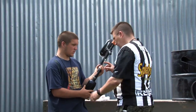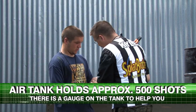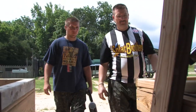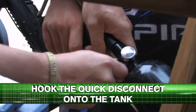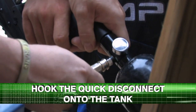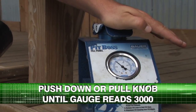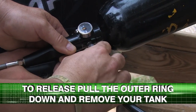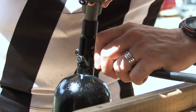Your gun's air tank will hold approximately 500 shots. There is a gauge on the tank that will give a reading on how much air is remaining. To fill your tank, head over to the air station. Hook the quick disconnect onto the tank. With the hose firmly attached, push down or pull on the knob until the gauge reaches 3000. To release, pull the outer ring down and remove the tank. If you need assistance, please ask the staff.